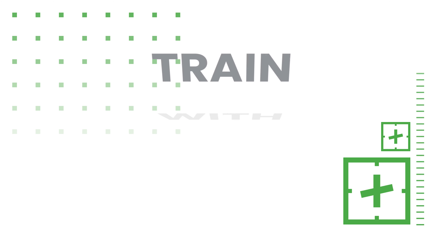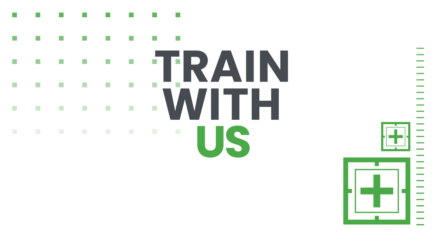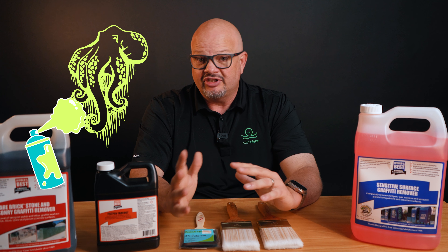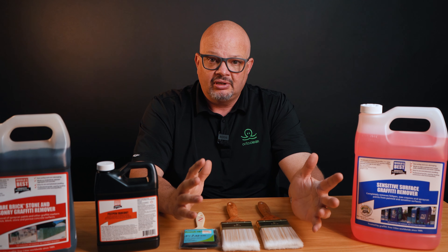Welcome back. Today I'm coming at you with a specialized type of cleaning method. We have a customer that has been dealing with a lot of graffiti — some of it's paint, some of it's felt tip. We're looking at graffiti on different surfaces. Some of the surfaces are painted, and some of it's bare brick.